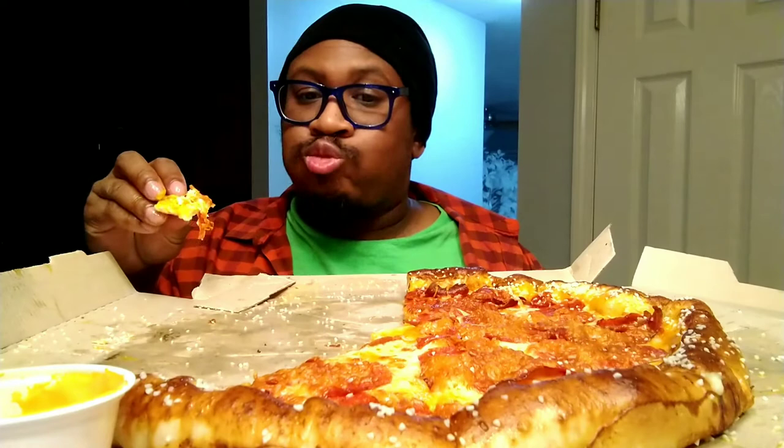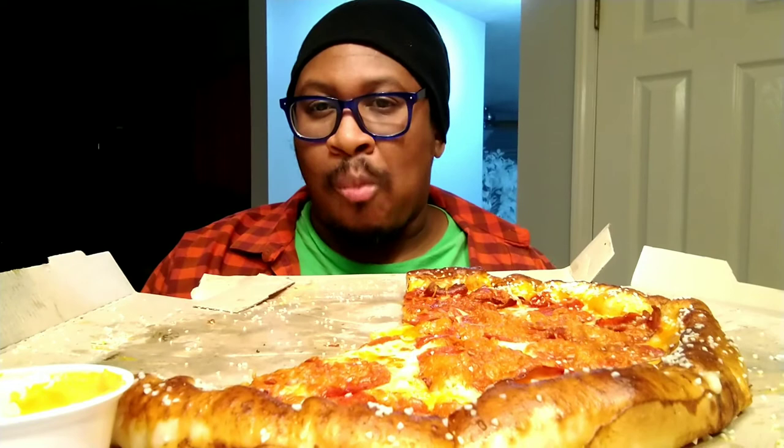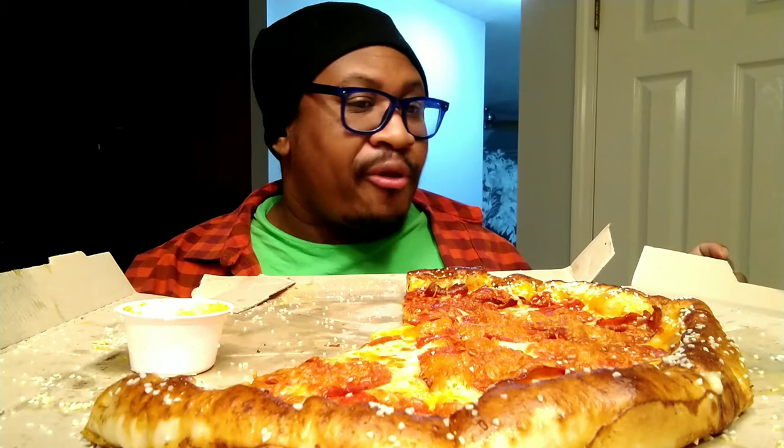I should have been able to eat at least two more slices. I'm ready to give a final review.